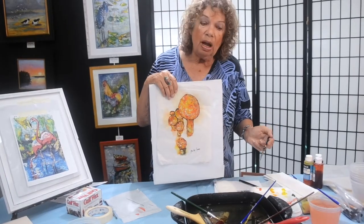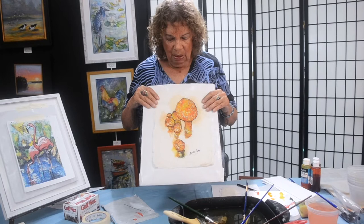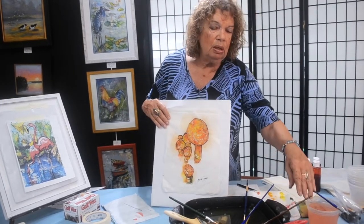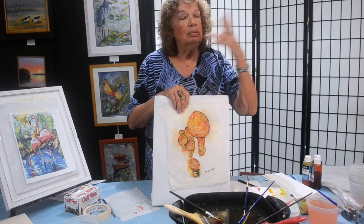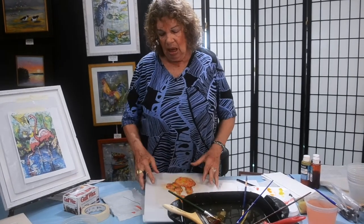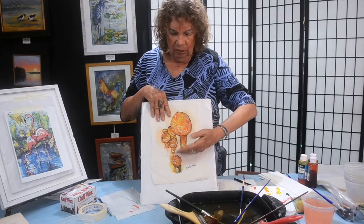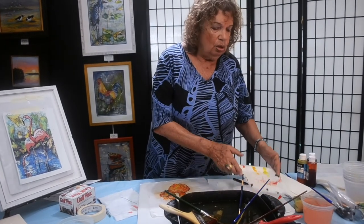I'm still waiting for my flamingos to dry, but I'm being very productive. The next thing I'm going to do is whip up a batch of paint for my background. Am I going to be realistic? Fantasy? I'm thinking some browns at the bottom, making a little foreground showing they're rooted in something. Some greens, some blues. You want your background colors to be juicy, and you want to use a big brush.